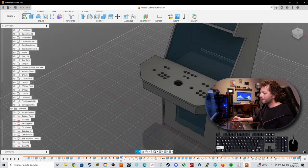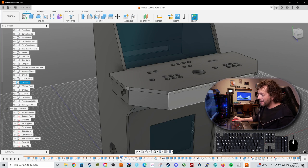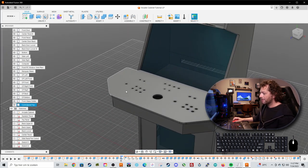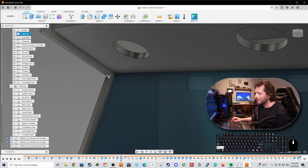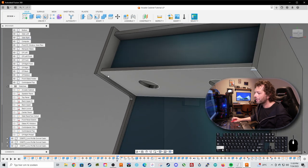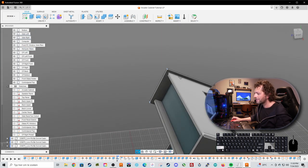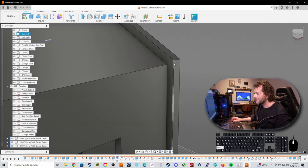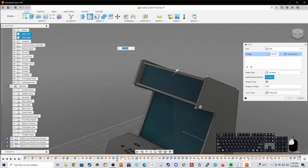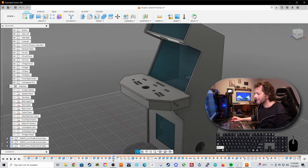Now get the visual style back to shaded with visible edges only — we have our control panel ready, which looks awesome. We have pinball buttons, and you can add USB panel mounts or an amplifier as well. Before ending this part, let's make the cabinet a little more beautiful by selecting all the sharp edges, applying a fillet of 20 millimeters, and this looks really good — exactly how we want it.